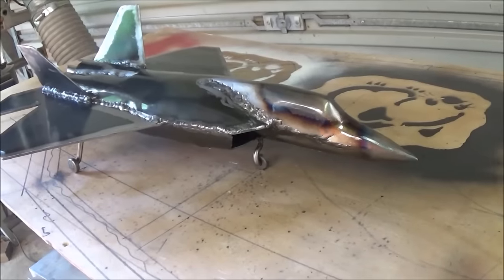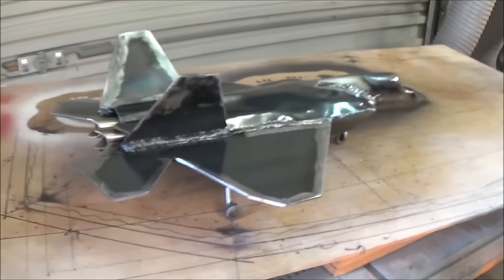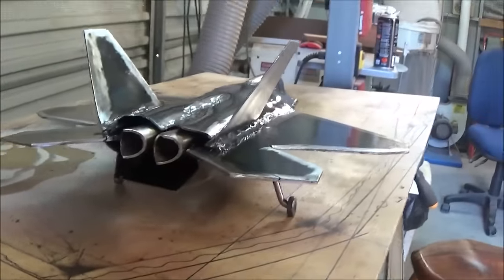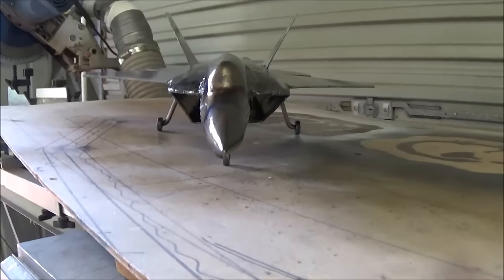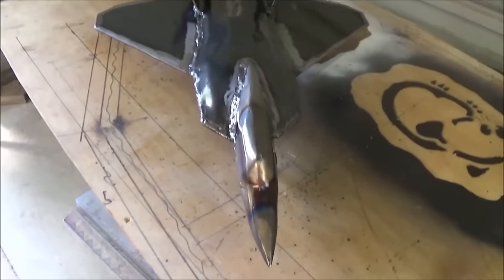Here's the model finished. After buffing it up I've just coated it with some clear lacquer. Is it perfect? Far from it. Is it a thing of beauty? Well, I reckon it is. It looks quite industrial, and I enjoyed the process and I think that's the main thing.